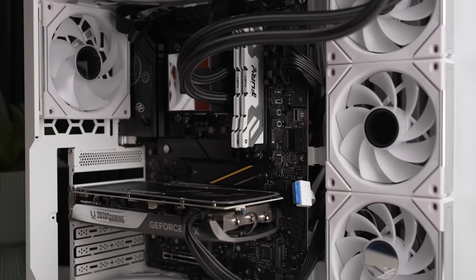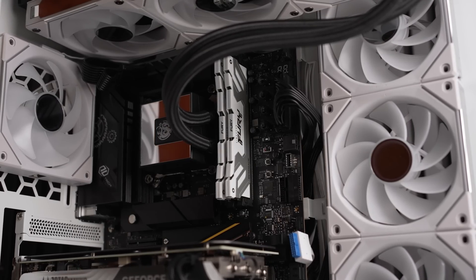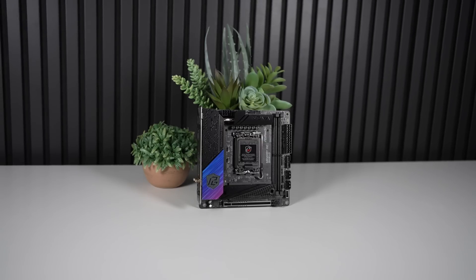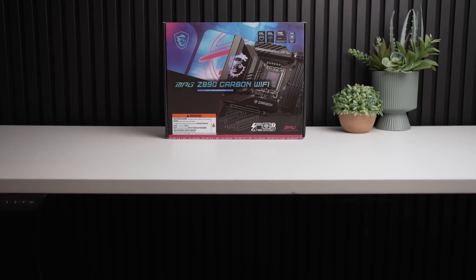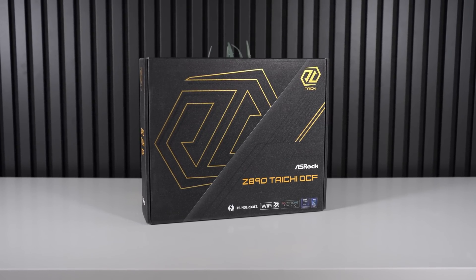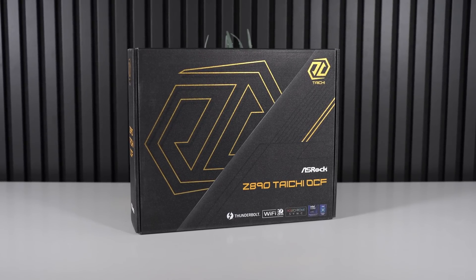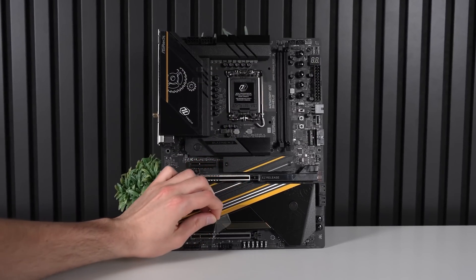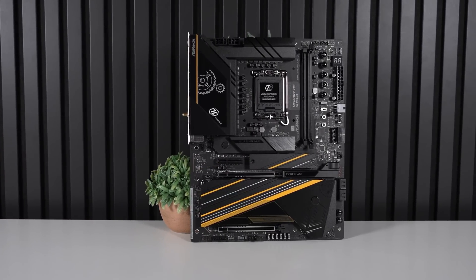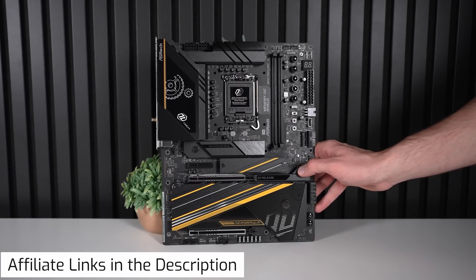I'll actually be swapping out the GPU for an RTX 4090, throwing in this kit of extremely fast 48GB 8400 Megatransfer CL40 DDR5 kit sent to me by Kingston, which made a very big difference. And after testing a ton of boards sent to me from MSI, Gigabyte, and ASRock, all of which were really excellent in terms of performance, looks, and features, the ASRock Z890 Taichi OCF Extreme Overclocking Motherboard gave me the best clock speeds and allowed me to gain a huge increase over stock performance. It looks absolutely beautiful and is my favorite Z890 board to date. I'll have affiliate links to all these parts in the description below.